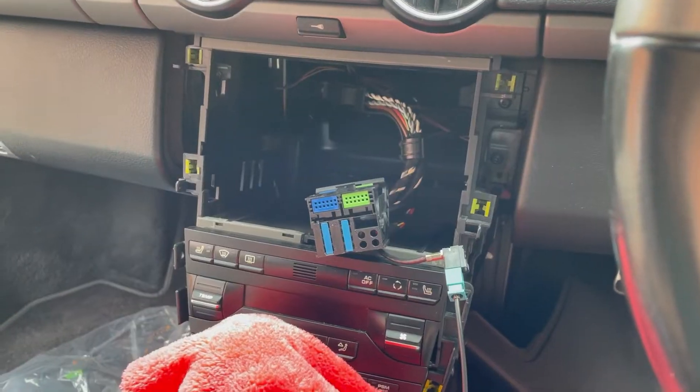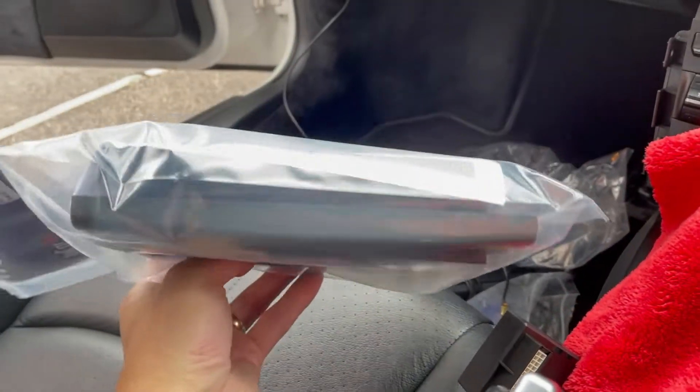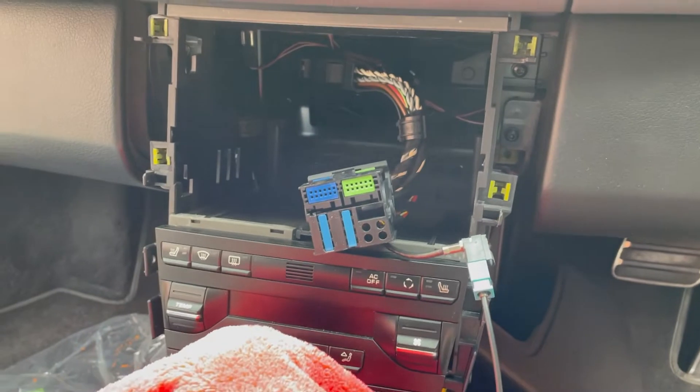Mine doesn't have the steering wheel controls so I don't think I need that at all. It also comes with a fascia kit. I'm not sure where that bottom tray goes — it's probably just something else I don't need. Once I've got it installed, I'll show you.